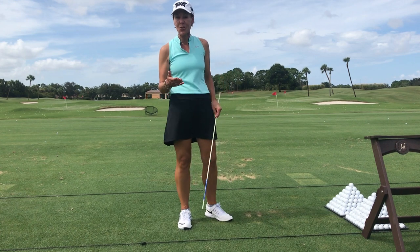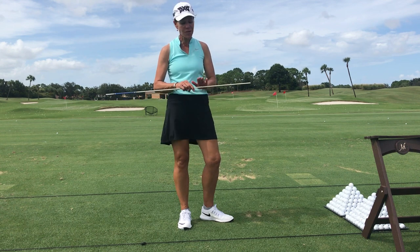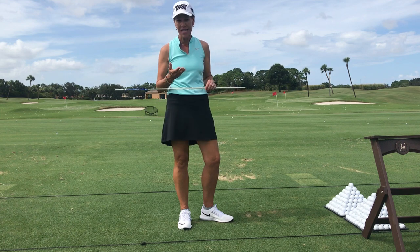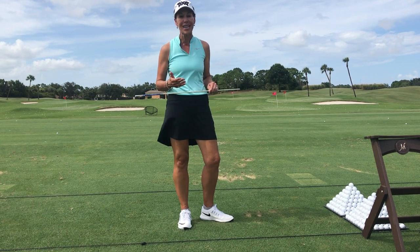Hi, I'm gonna give you a great drill you can do at the practice facility, and this is a marvelous drill for juniors of any age. Just make sure that the shafts or alignment sticks they're using don't have any fiberglass fraying on them because they'll hurt their hands. My elite juniors who have played all over the world and received college scholarships do this every day — they do it a hundred times a day.